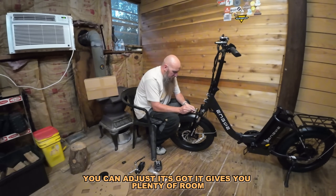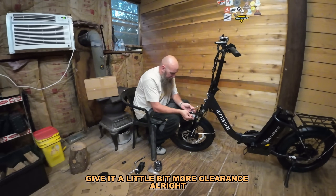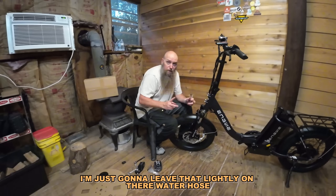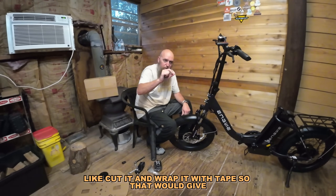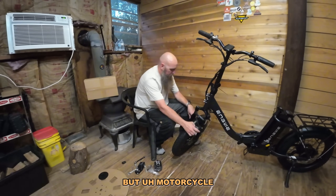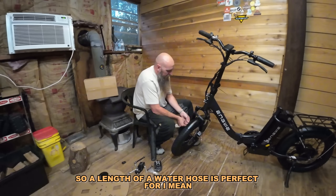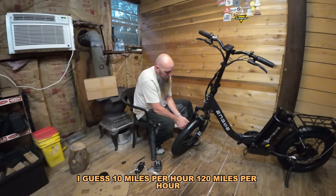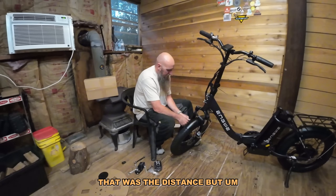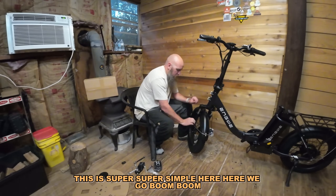You can adjust it — it gives you plenty of room. Need it a little higher, give it a little bit more clearance. When I used to build motorcycles, we would take a water hose, cut it, and wrap it with tape for clearance because tires swell as you ride. The faster you go, the more swell the tire will have — up to like 120 miles per hour. So when we build choppers and motorcycles we always just use a water hose for that distance. This is super, super simple here.